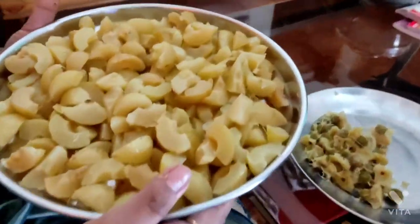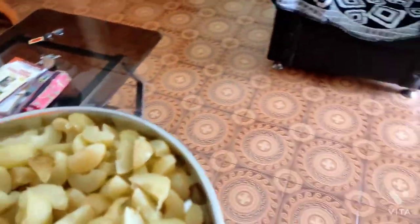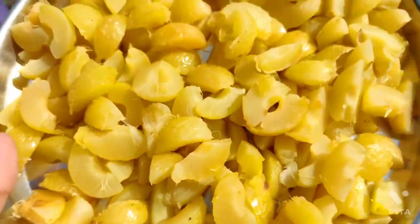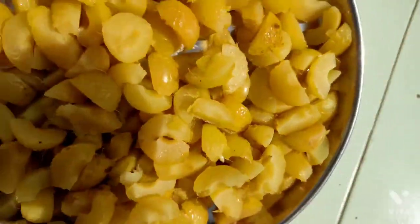Then we will make the masala ready. Now we will remove it in the sink. Friends, I will remove it in the sink and we will have everything ready.